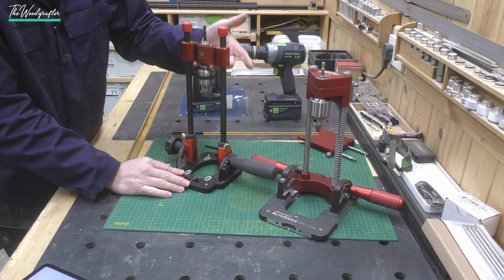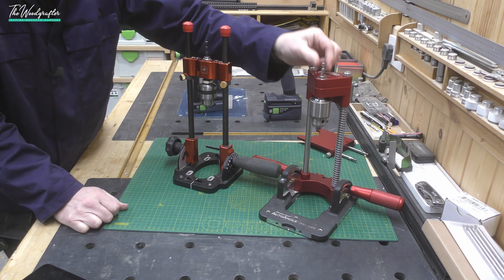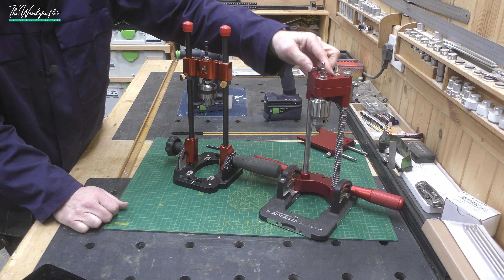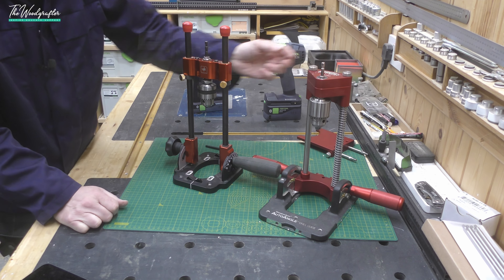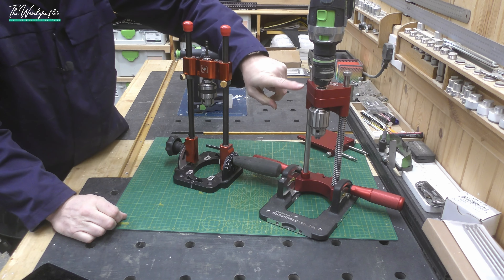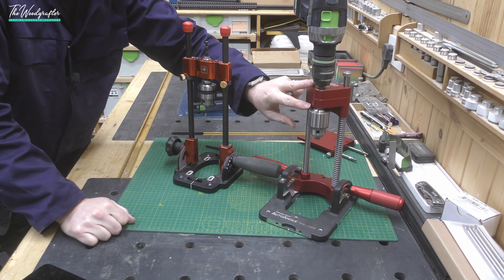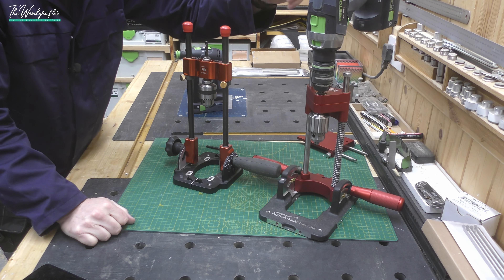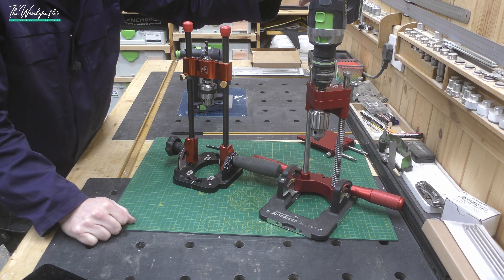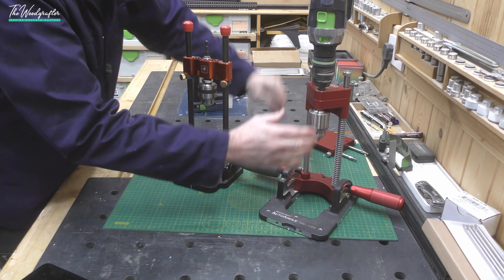Both devices have hex drives on the shafts. The UJK uses a Centronics drive and the Woodpecker's does not. Both work with a standard Jacobs chuck, and even with the weight of a heavy Festool drill on it, there's enough spring tension on the Woodpecker's to return the carriage up — which makes it very easy to work with in practice.